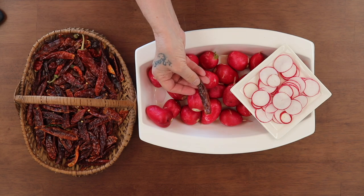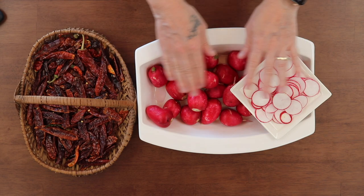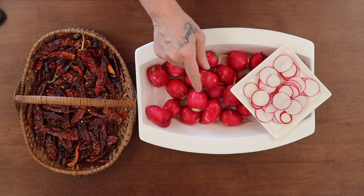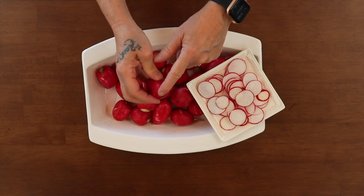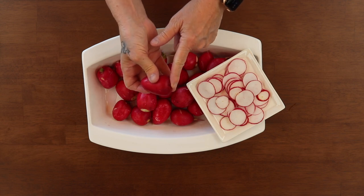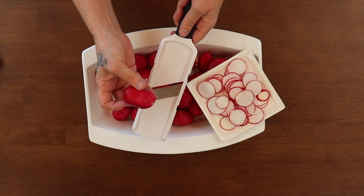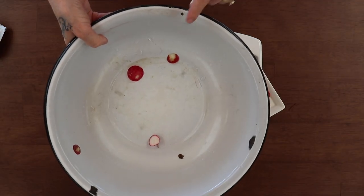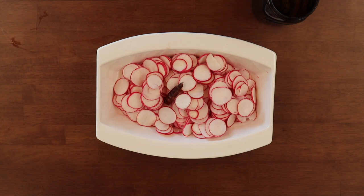I'm going to add one dried pepper to the quart jar, slice all these up, and then we'll be right back. Before we put the brine in, I don't bother cutting the ends off with a knife — the first and last slice just go into my compost bucket for the worms and compost.